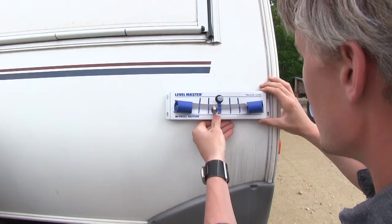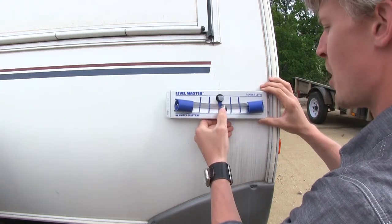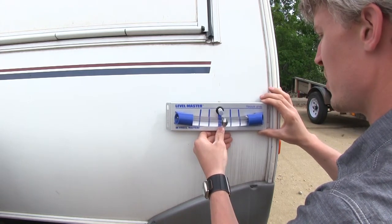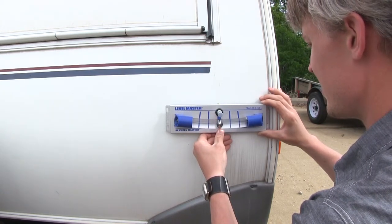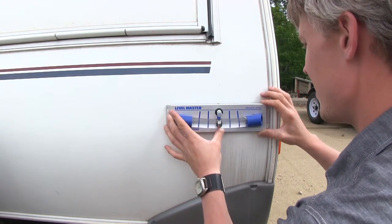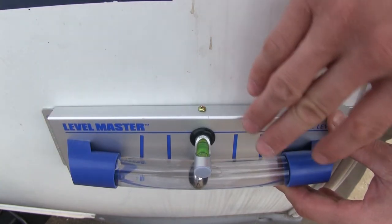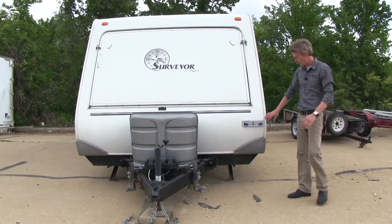The kit comes with hardware to mount it, but for today's demonstration, we're using some double-sided tape. We want to go ahead and line up our bubble here as well as our top bubble. We're just going to bring that down just a tad more, so we can make sure and get them both lined up at the same time. When we do decide to permanently attach our level using our hardware, it does have the potential to suck up against our camper. The nice thing about this is, with our front-to-back level on top, we've got an adjustment so we can adjust that back level. Now with our trailer level in place, we're all set.